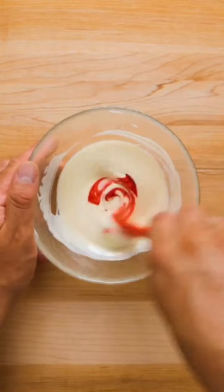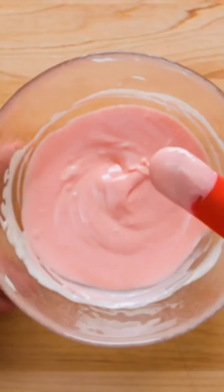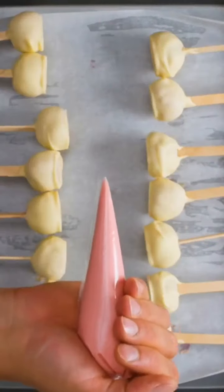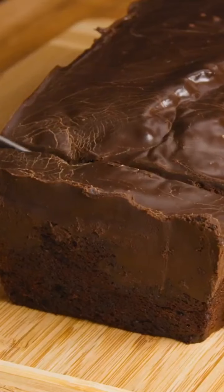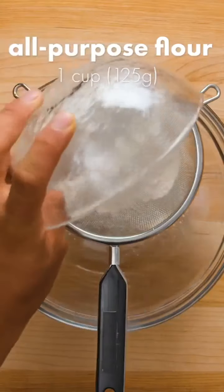This is optional and it's just for decoration. Transfer to a piping bag, then drizzle the chocolate on both sides of the cake pops. Allow to set and then serve.